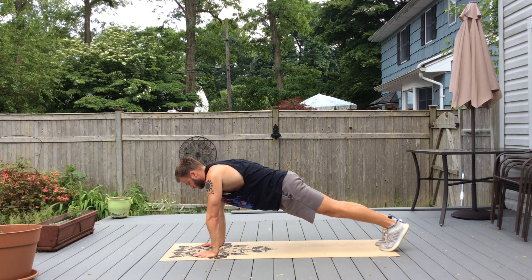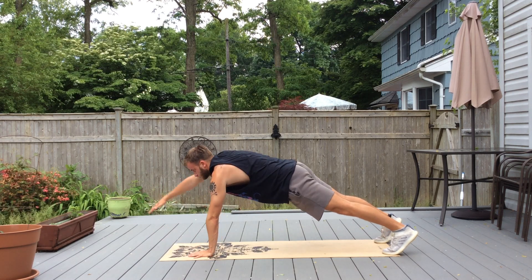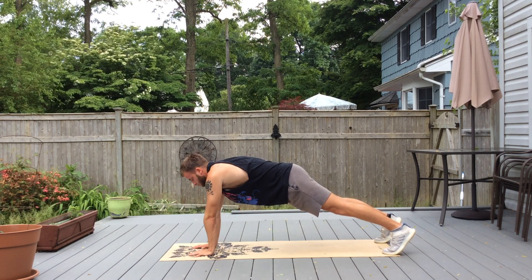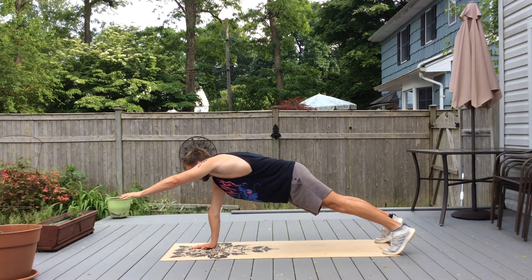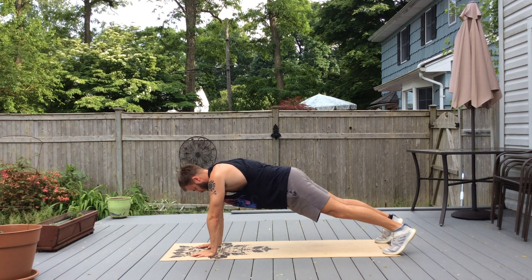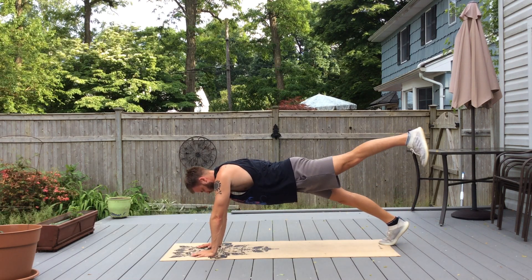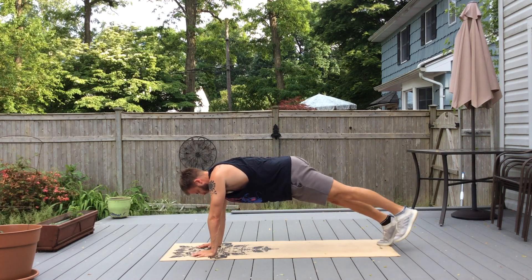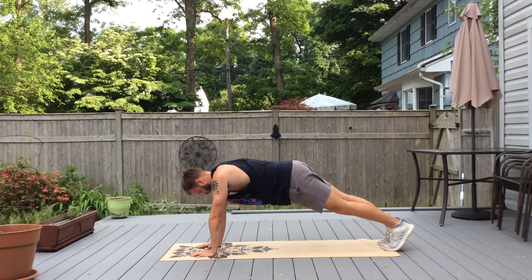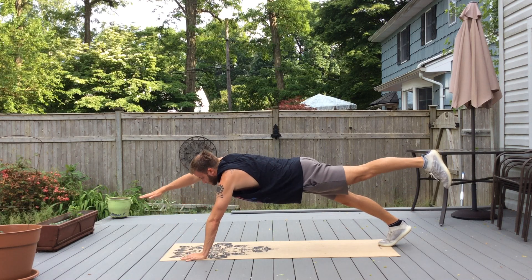We're going to do alternating arm raises, then alternating leg raises, and then alternating arm and leg raises — opposite arm to opposite leg.